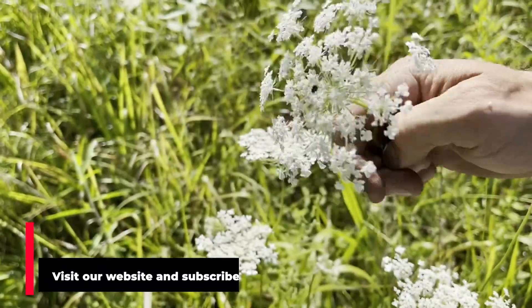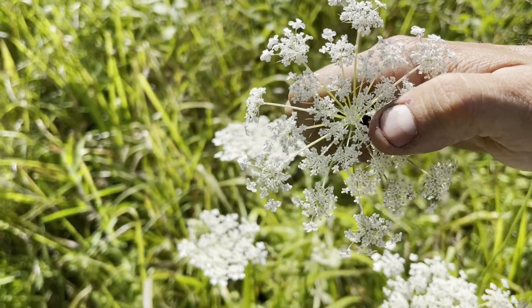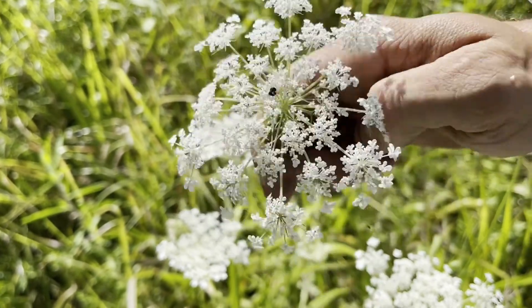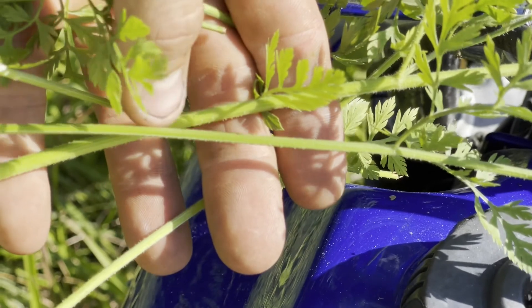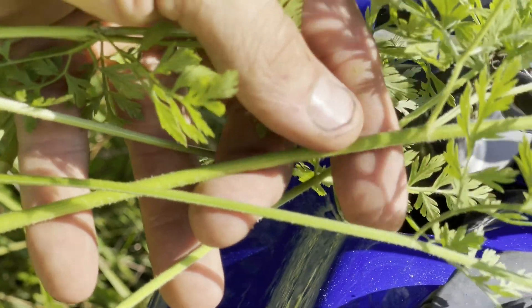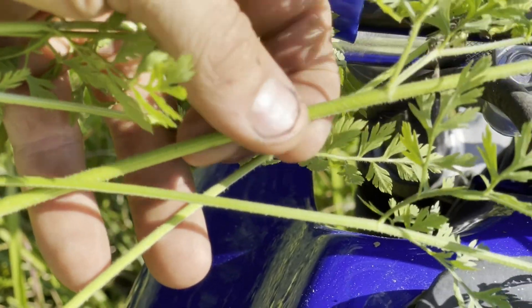Two of the main differences: Queen Anne's Lace has this purplish flower in the center — just one small purple spot in the middle. It also has a fuzzy stem — see those hairs all along the stem? One way to remember that is that Queen Anne did not shave her legs, so the good one, Queen Anne's Lace, has hairy legs.